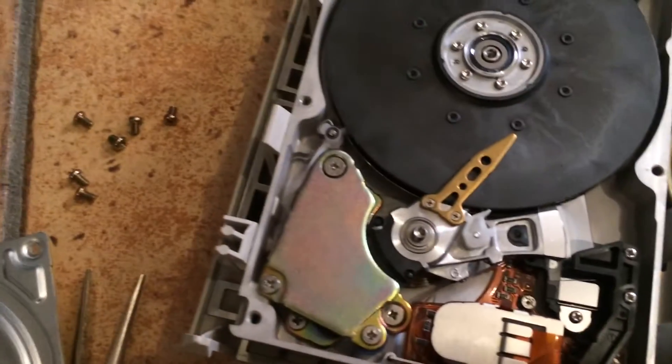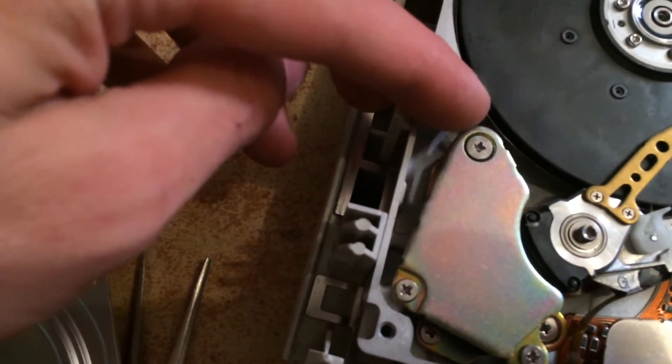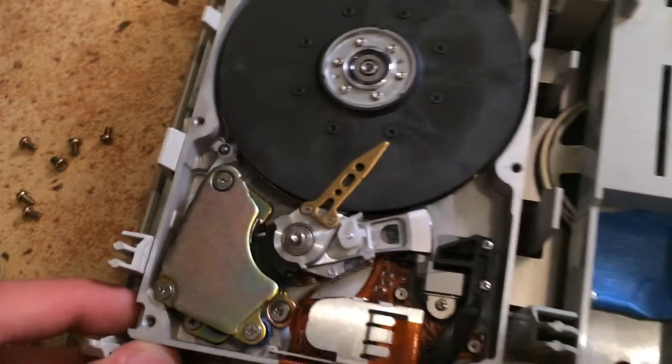I've got the magnet back into place. Also make sure that this little brake release is in the correct position. And we're now ready to test it for the last time.